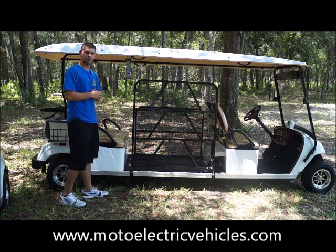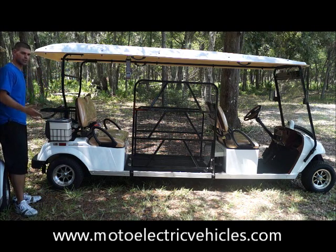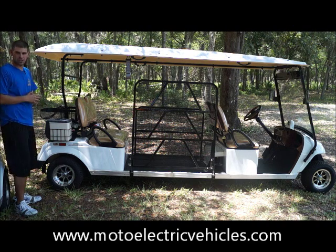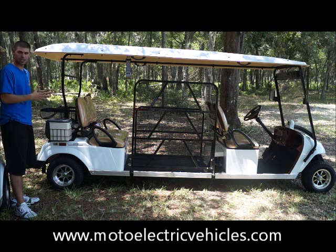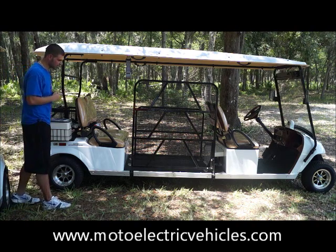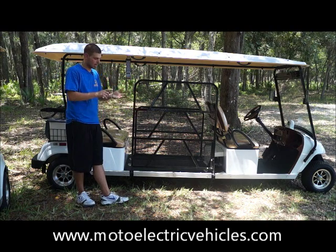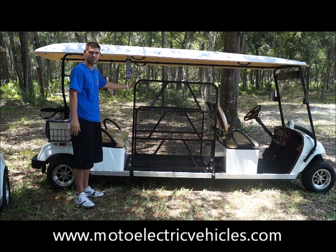One other thing I want to show you is the thermal cooler that we give you, just as a customer satisfaction gift. We throw these in on every street legal vehicle — it keeps your drinks cold, it's totally electric, but for your northern clients it will also keep your drinks hot. You can keep your coffee or hot chocolate warm, and it's a nice thing to give to your driver, your customers, or the physically challenged customer sitting inside the vehicle. This is the perfect vehicle for that — it's economically smart, and you can fit four passengers plus one wheelchair-using physically challenged customer.